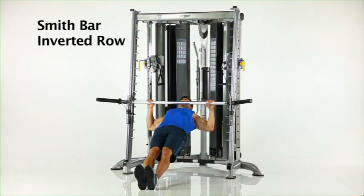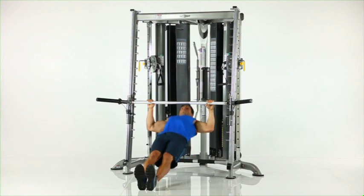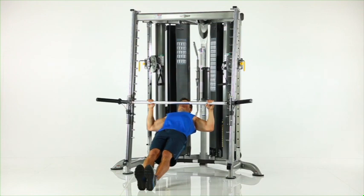Smith bar inverted row. Place the Smith bar and safety stops at waist height and assume a pull-up position under the bar. While keeping your body straight, raise your chest to the bar, pause, and return to the start position.